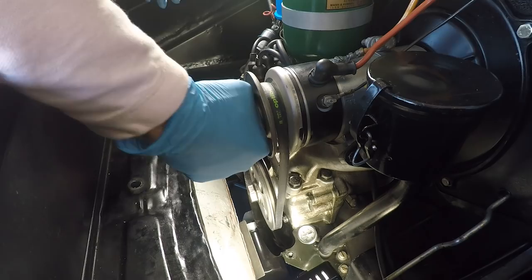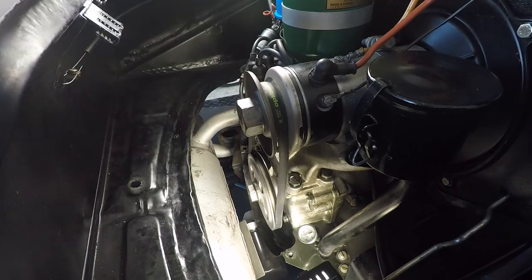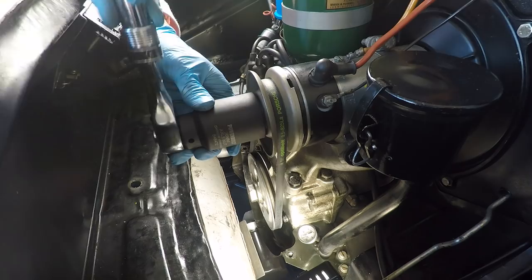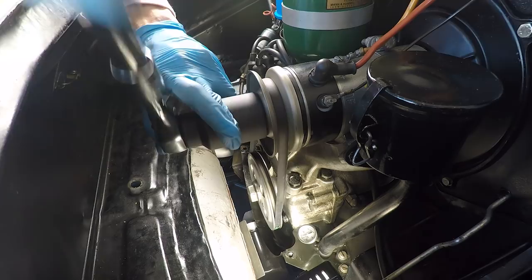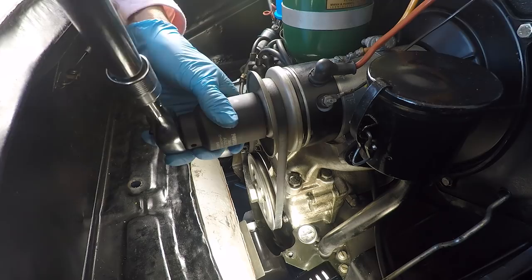I've got the car out of gear so I can turn the engine over slowly. Checking the tension as we go — that's not too bad. If you can turn the engine over and the generator turns with it just fine, your belt is actually too tight. I think that's too tight — it should just slip at the top of the compression stroke. So I'm going to add one more spacer in the center.